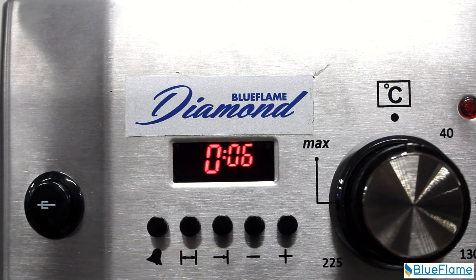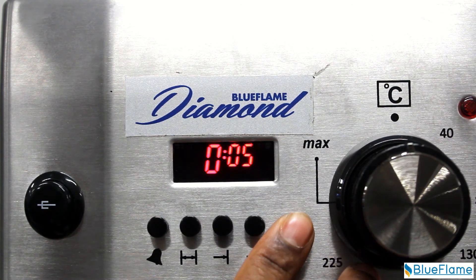Then to set the alarm function, press the key with a bell labeled underneath it and enter the time using the plus or minus keys — for example, for 10 minutes.